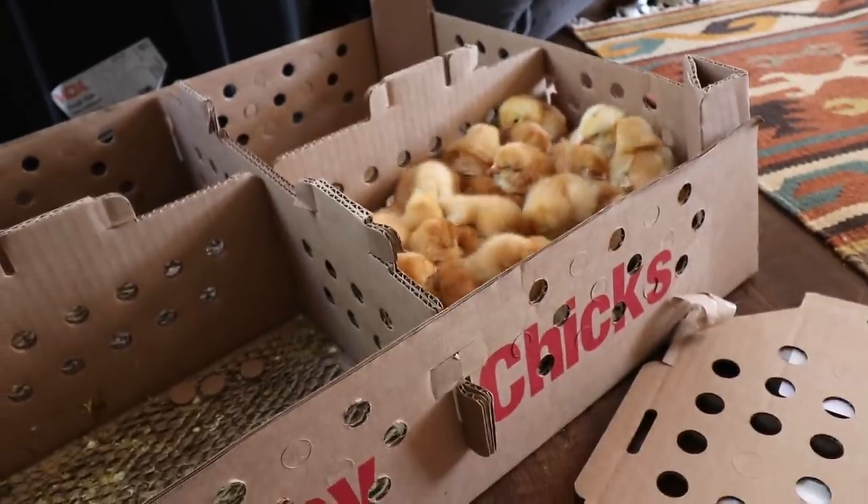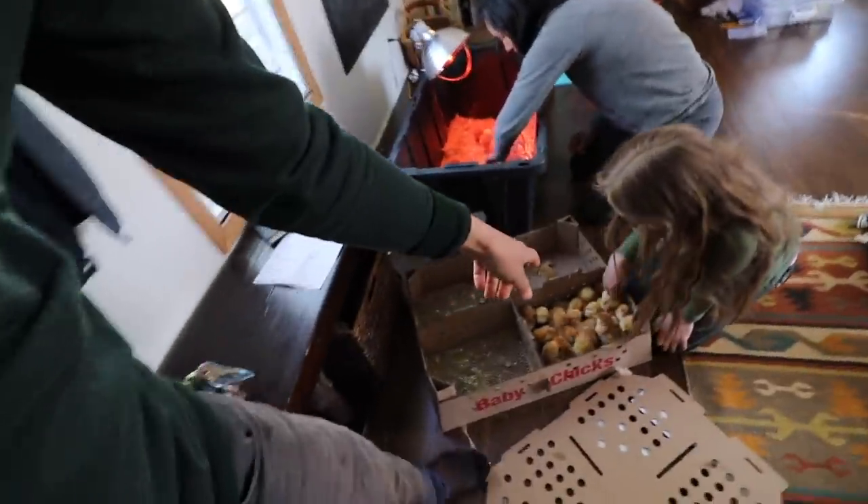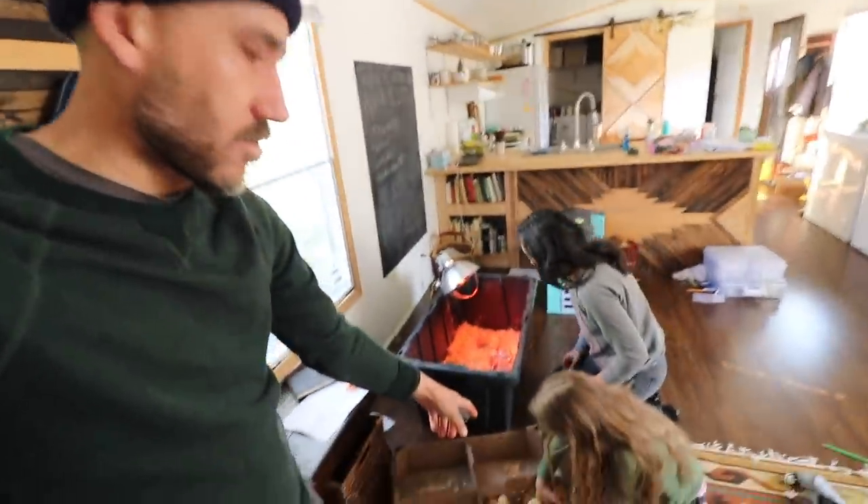Hi, my name is Jason from Soul of the Land and we just got our 30 meat chickens — more 30 meat chickens. So we got more baby chicks. These are more meat chickens. We're going to be putting these guys in our freezer and these are Freedom Rangers from Freedom Ranger Hatchery.